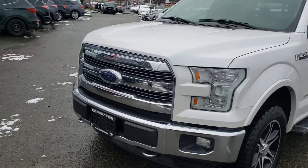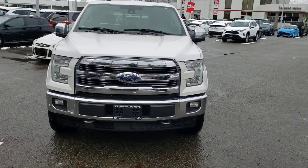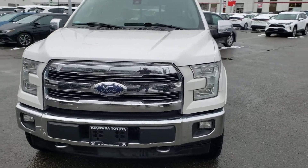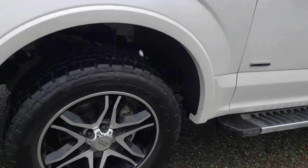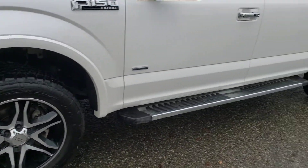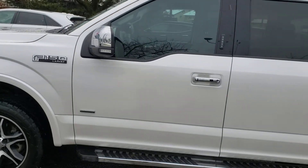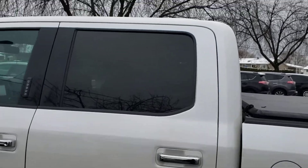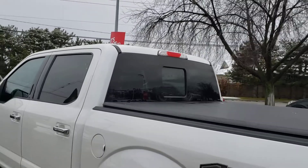Taking a look at some of the notable exterior features, starting with the massive chrome grille that looks fantastic in combination with the chrome bumper, the fog lights, and the LED headlights. You'll also notice this truck currently rides on 20-inch American Racing rims which look fantastic. Moving along the side, you'll notice this side step as well as the chrome accents down the side. This vehicle also has rear tint for additional privacy for the rear passengers.